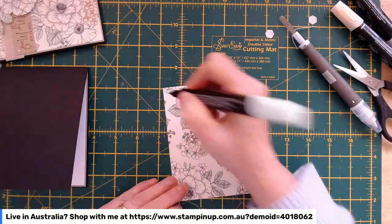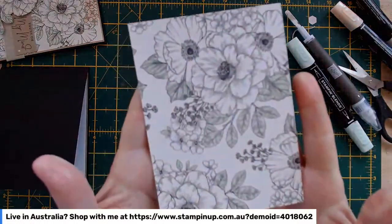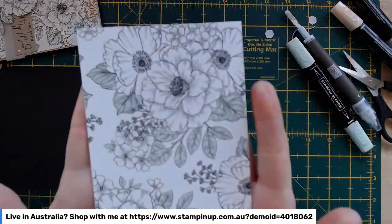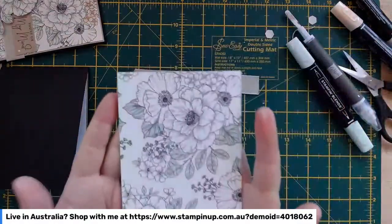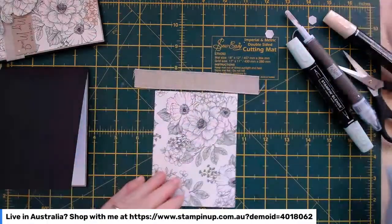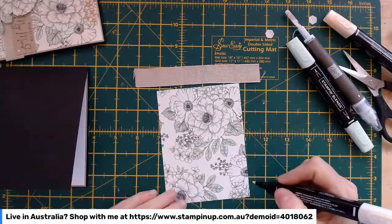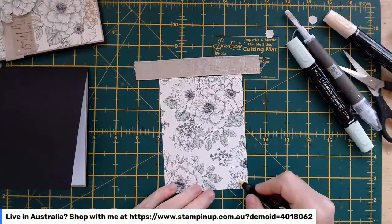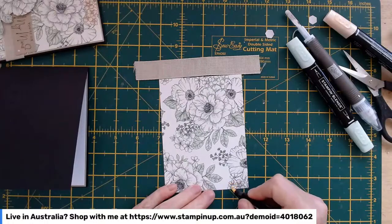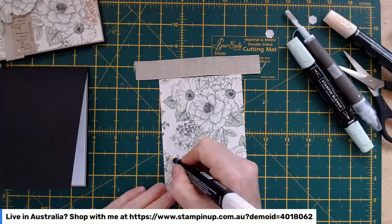Somebody near and dear suggested we have a Zoom coffee at some stage — sounds like a wonderful idea. I think that's all the leaves coloured — one will probably jump out at me in a minute when I realise I've missed it. I've got the ribbon in mind — I'll pop it on the middle of the desk so I don't forget it. Now I'm going to bring in the Light Petal Pink.